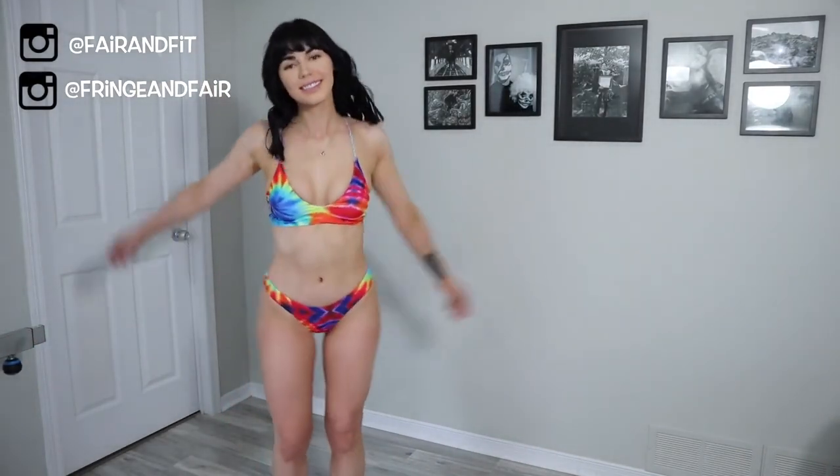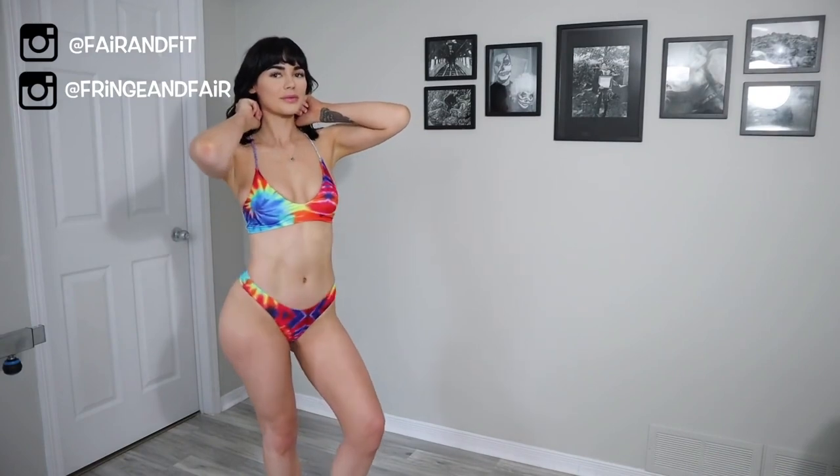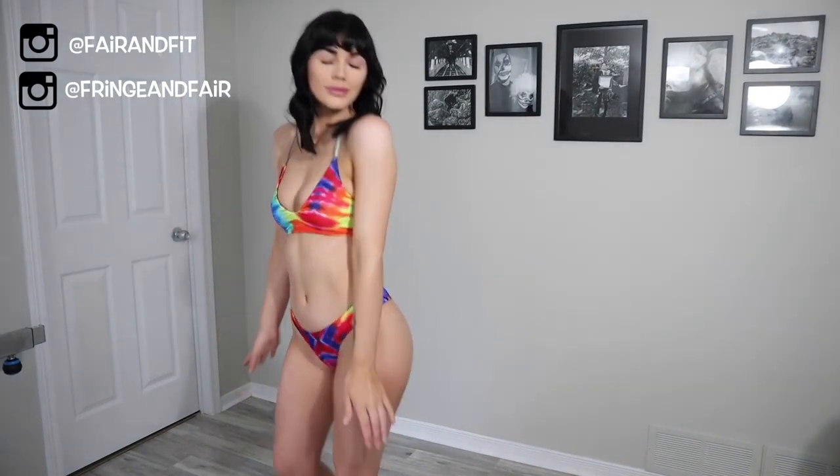If you're wondering what I'm looking at, it is the big mirror sitting in front of my living room — just to, you know, check myself out.